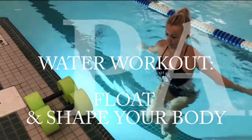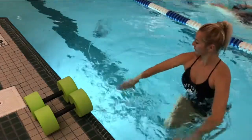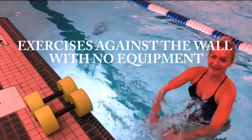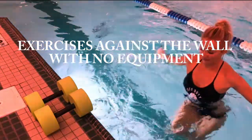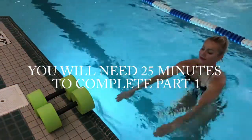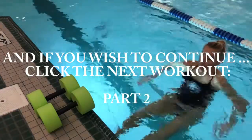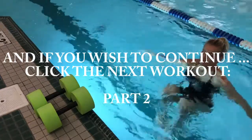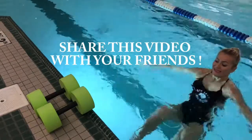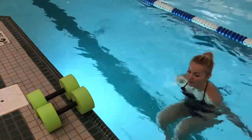Hey guys, this is Marzena again, and today another water workout part one. All of those exercises I'm gonna present today are done against the wall of the pool. You're gonna need no equipment — those dumbbells are for decoration only. You're gonna need 25 minutes to complete part one, and then if you fall in love with those moves, click the next video. Part two will be as challenging and as great as this one. Don't forget to share this video with your friends and family, like it, and subscribe to my channel.